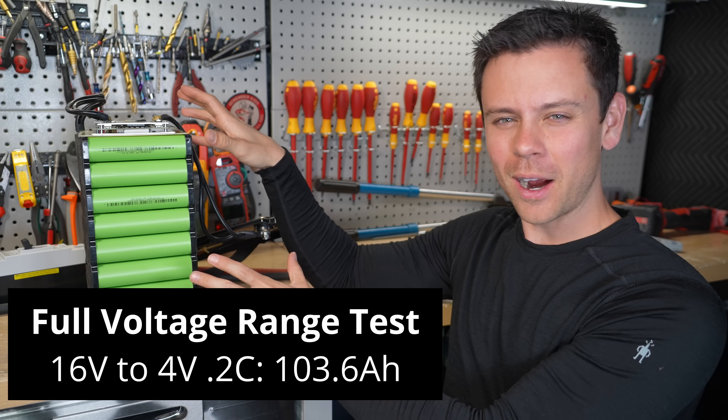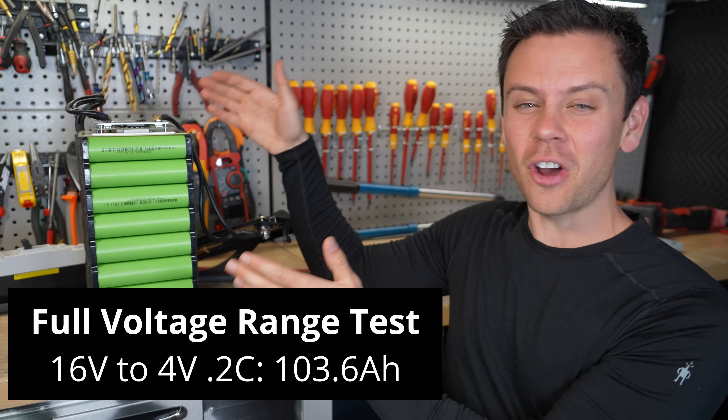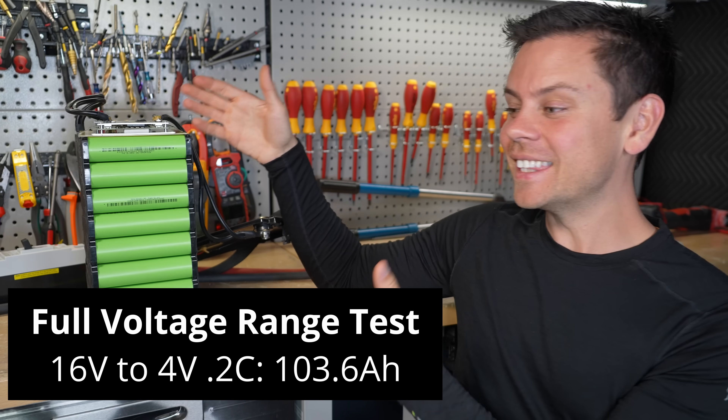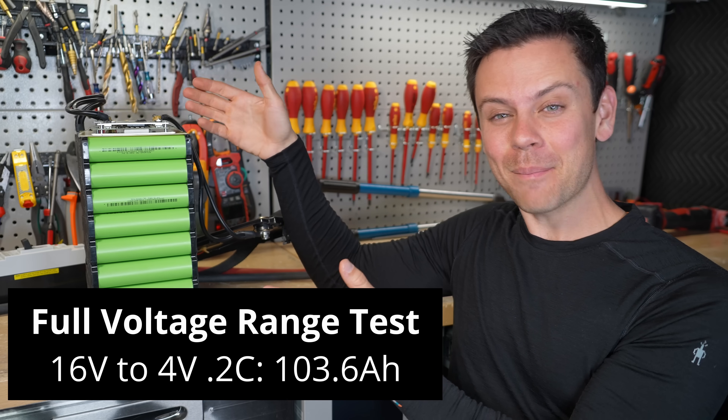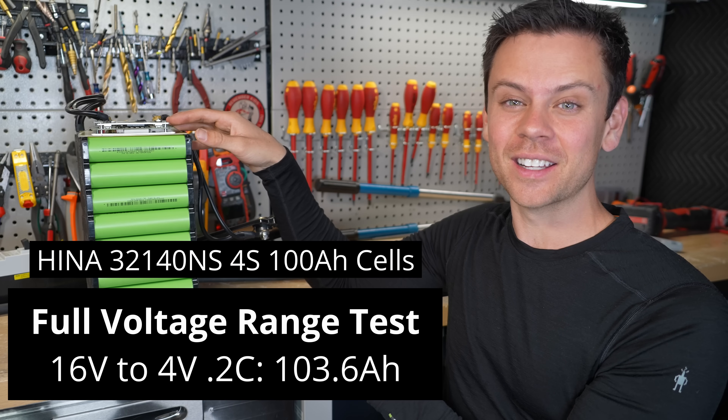I charged them nice and slow with a power supply — 10 amps to 16 volts — and then I discharged all the way down to 4 volts and pulled 103 amp hours, which is over 100 amp hours. I found the data sheet and I'll link it down below.